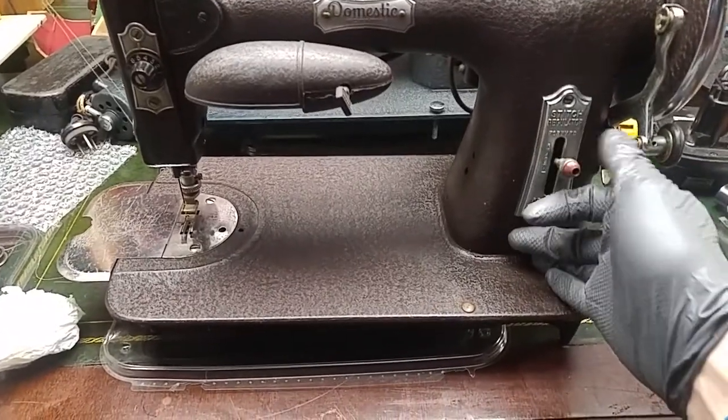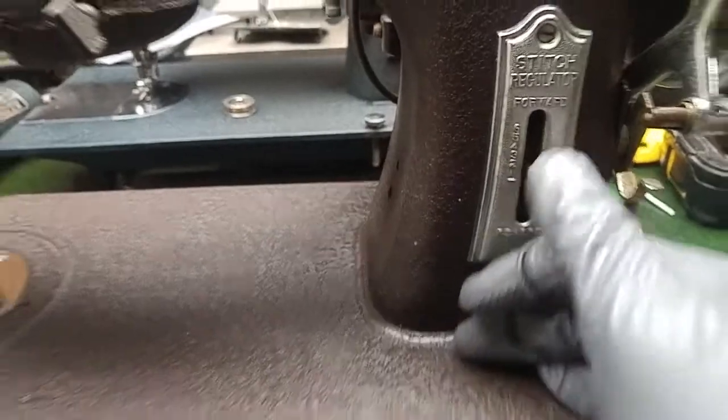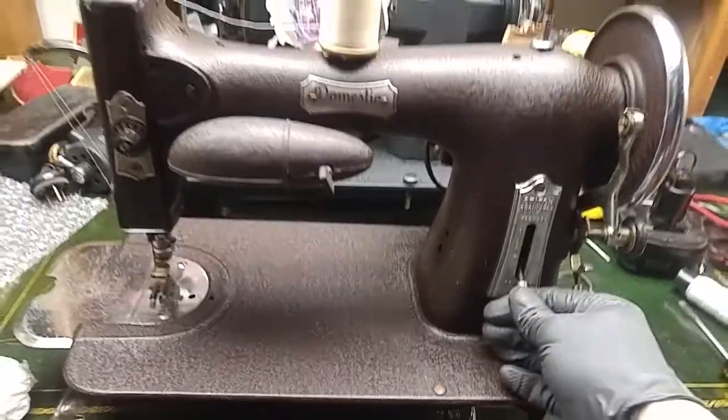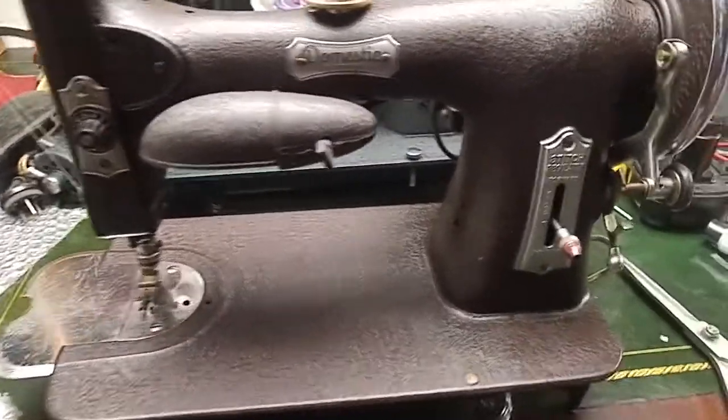I'll start with the biggest stitch and then work my way down through the numbers — six, five, four, three, two, one. Then I'll go for a reverse at the end. I'm guessing there's a stitch length range in reverse too, so maybe I'll increment through that. Let's do that — okay, pausing.